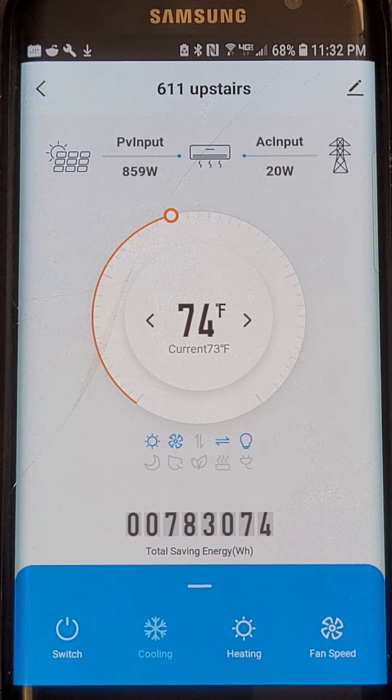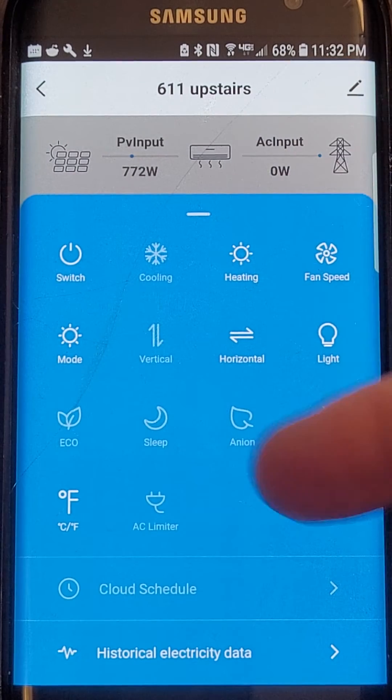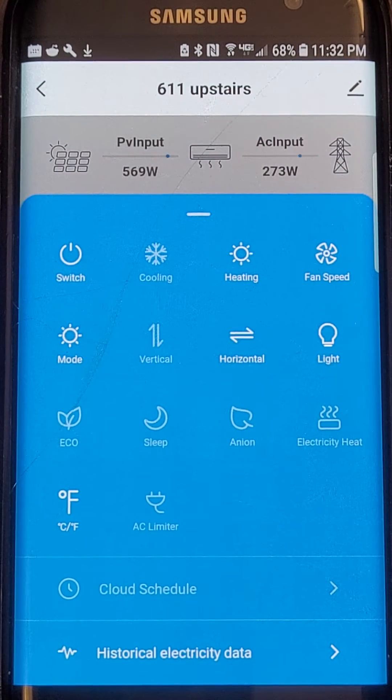But most of the time here in Las Vegas, the unit runs entirely off of solar, which we'll get to momentarily. You can, of course, change the mode, fan speed, etc. with your phone remotely from anywhere in the world.